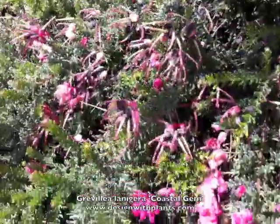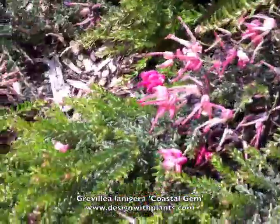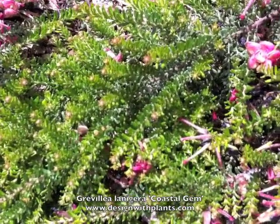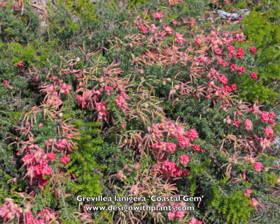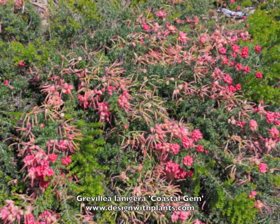The foliage is medium green with small leaves, making it quite drought tolerant. Also, deer leave this one alone — my dad has this in Pacific Grove, California, where there are a lot of deer, and they do leave his alone, so it's reliable with deer.